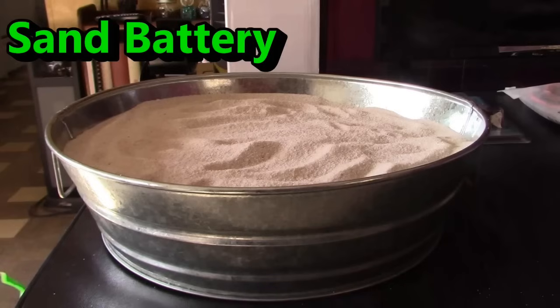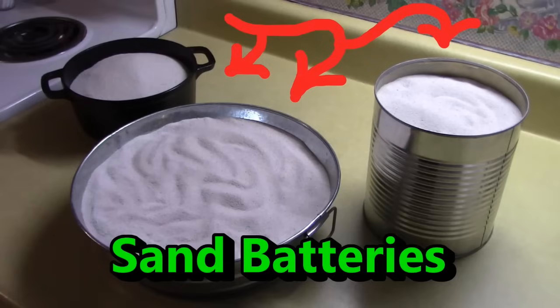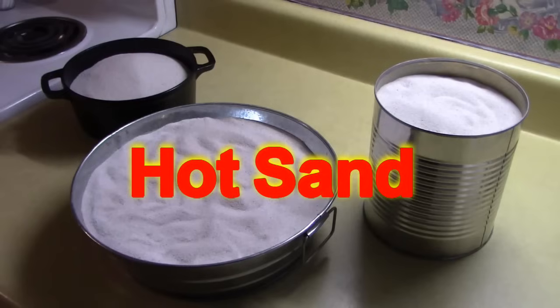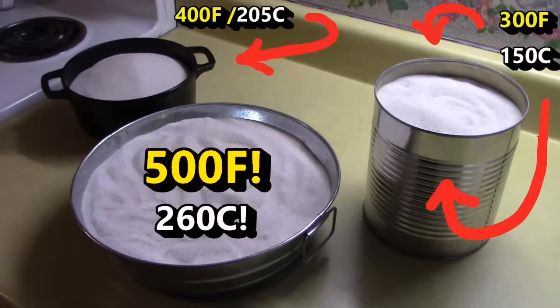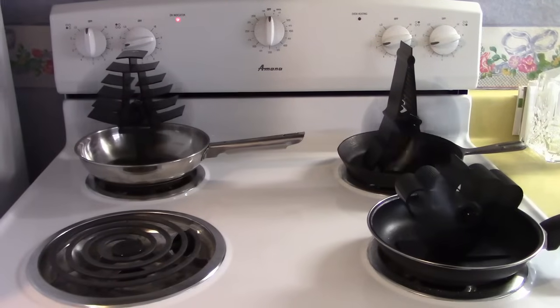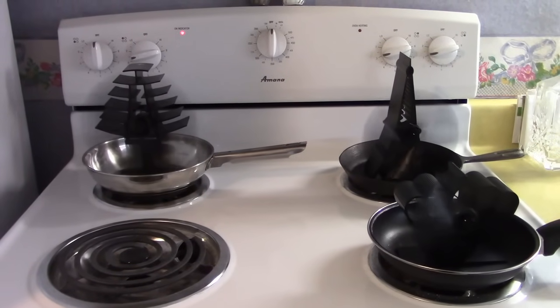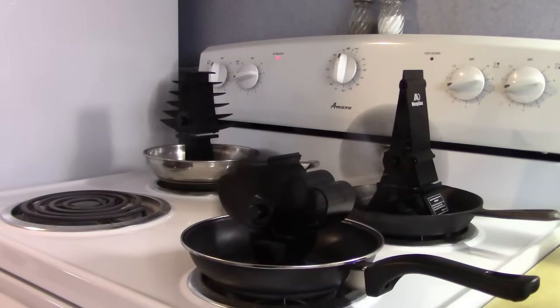These three fans actually run just on the heat produced by the sand. I've got three that I put together in different shapes and sizes, and then I've got three different heat-powered stove fans. I'll mix and match them and show you them running. Here's a quick test of the fans — all of them working good.